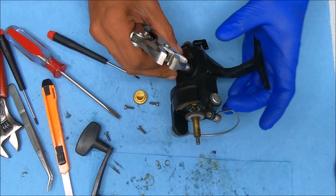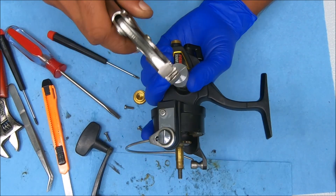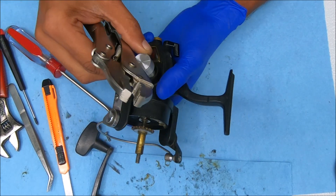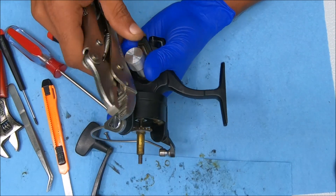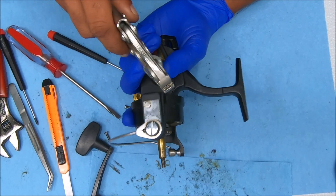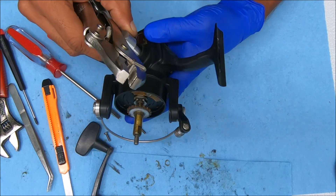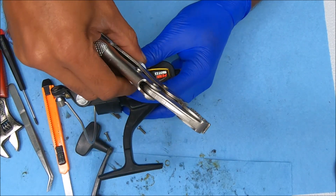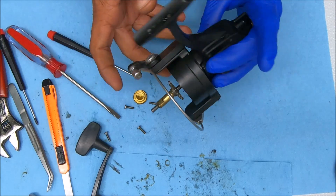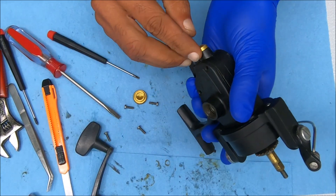Maybe not gently, but let's see if we can hold this and do it. I'm just going to gently bang on this. Why is this twisted? That moved it, so that's good. Let's try a little more. If not, we'll keep banging on it. Alright, that's stuck right there.